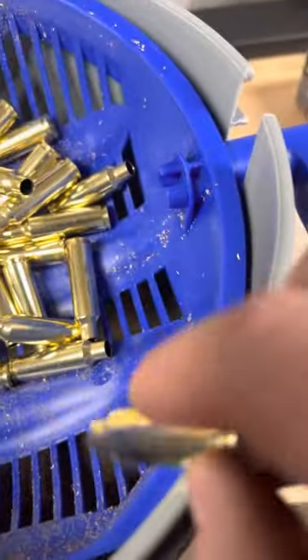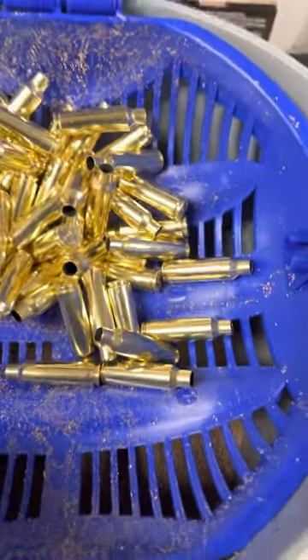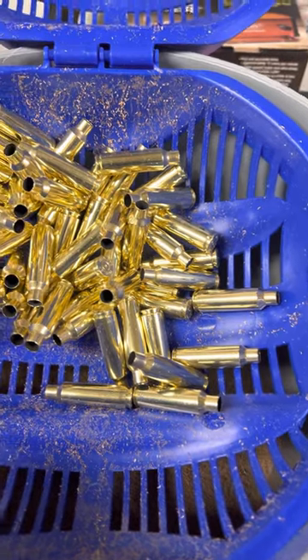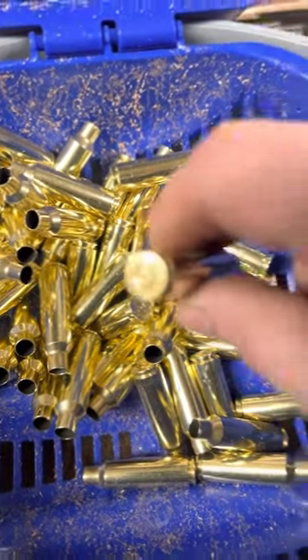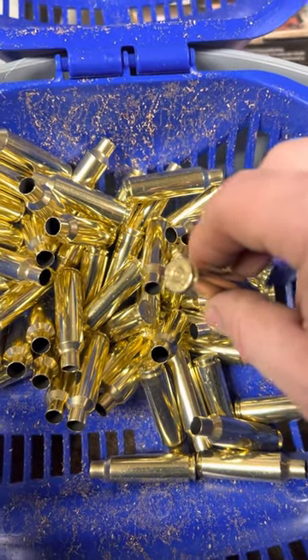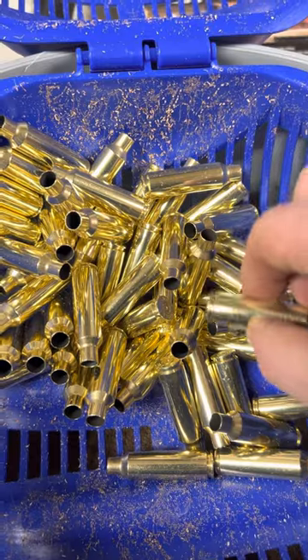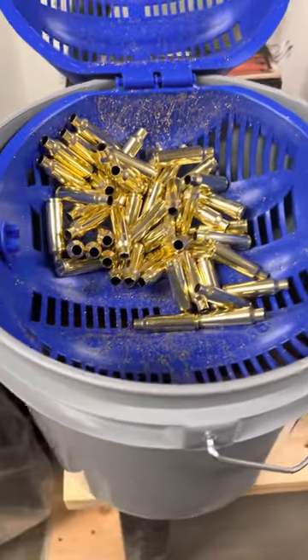It's always good to just make sure that you take each one and do that — helps to make sure there's nothing in there. And then when you deprime it, when you take the primer out, that depriming tool goes down through there and takes out any extra. It's always good to shake them along the way just to make sure there's nothing in there.